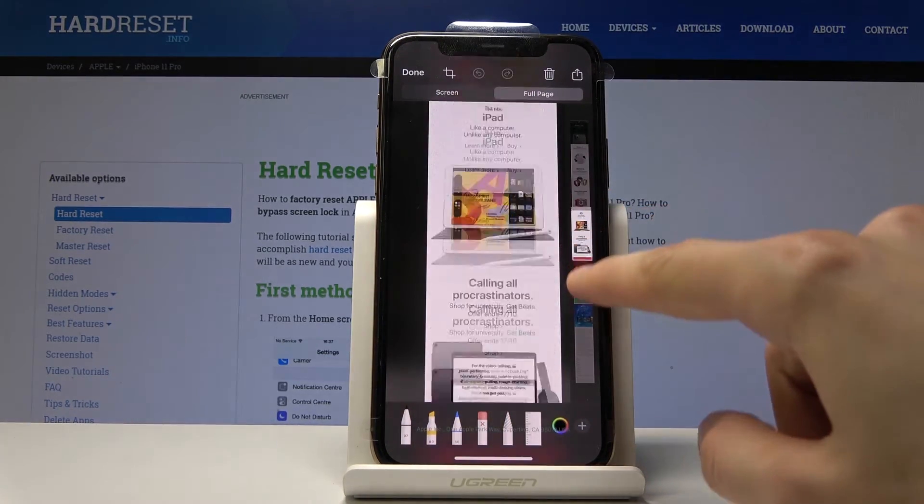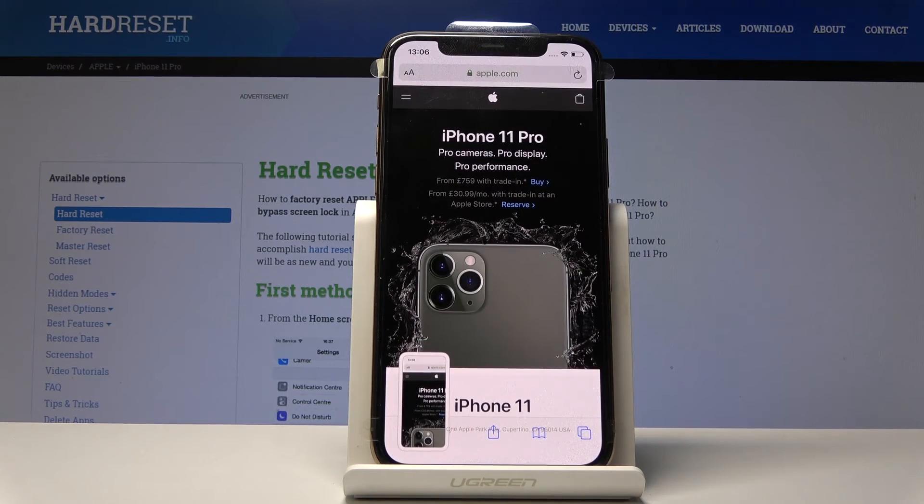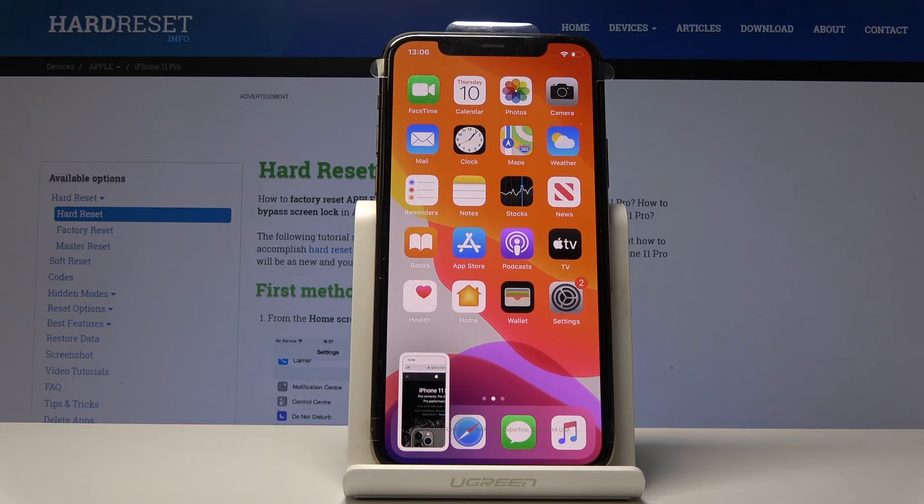When you tap on it you will see that it is scrollable now. It takes basically the entire web page, and like I mentioned it seems to only work in Safari at the moment, unless developers implement it into their apps.